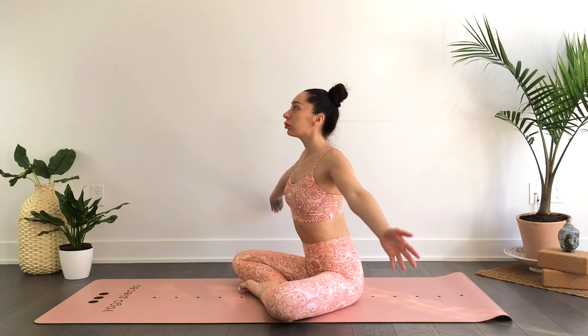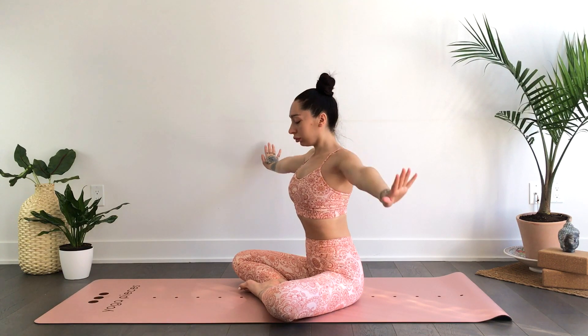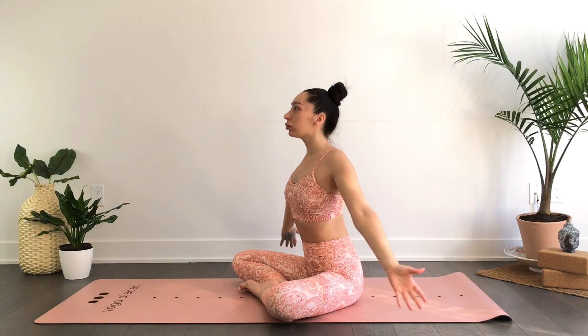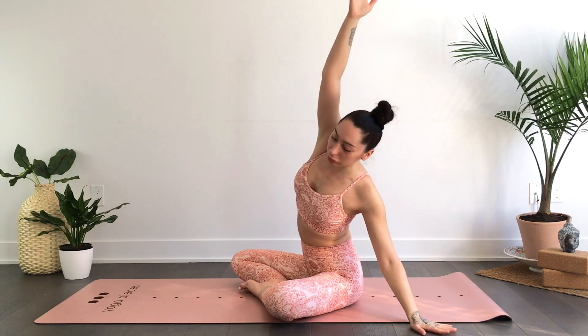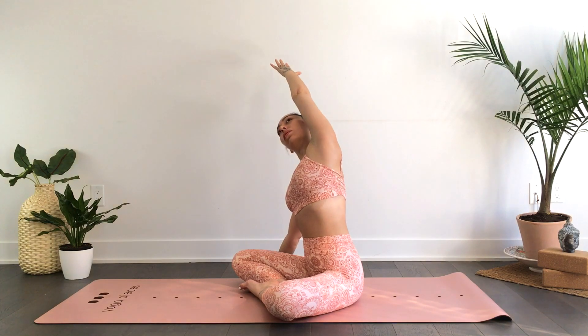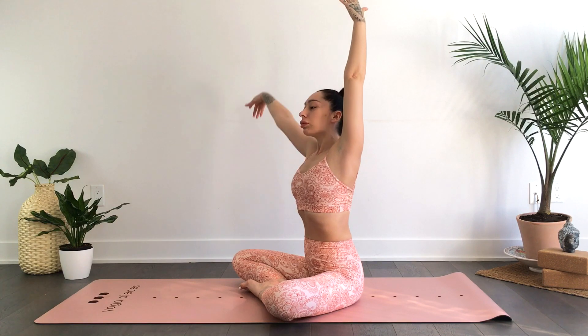When you're ready, we'll inhale the hands up overhead, exhale release the hands back down. Inhale reach, exhale release. One more time — inhale reach. On your exhale, go ahead and plant the left hand to your left side, right hand reaches up and over. Inhale back to center, exhale side stretch towards your right, left hand reaches up and over.